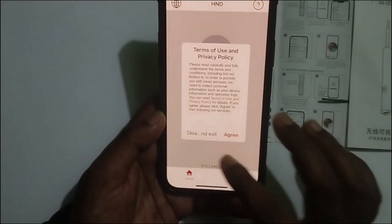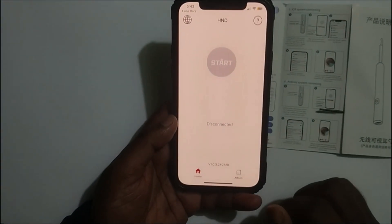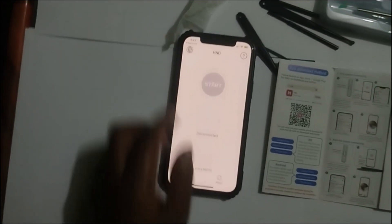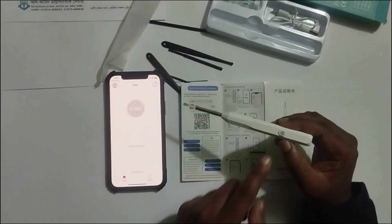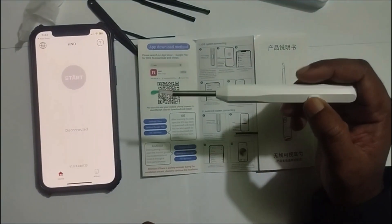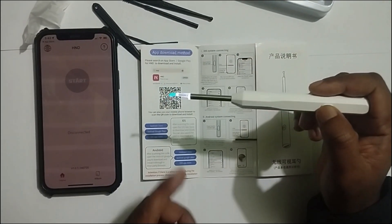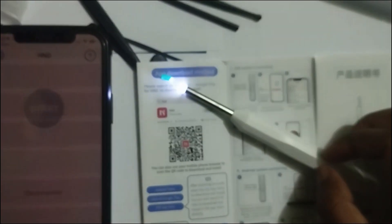I am opening it. You should click on agree. Now let me turn on the device. This is the power button — just press it for 5 seconds, press and hold. See, the light is popping up. That means your device is on.